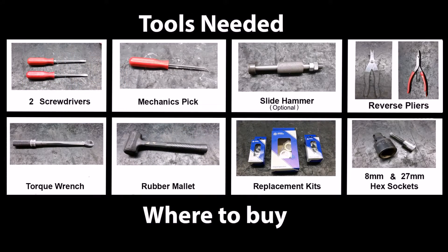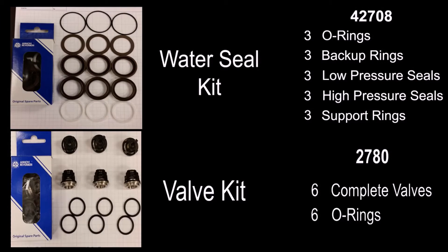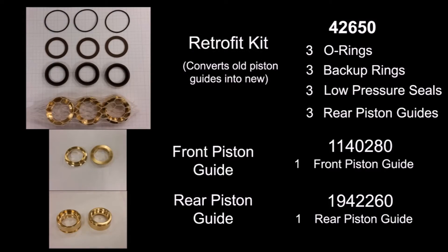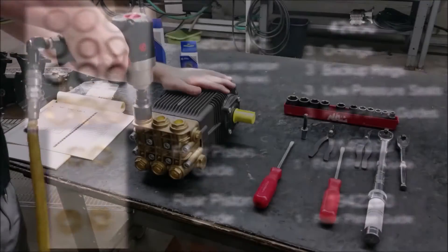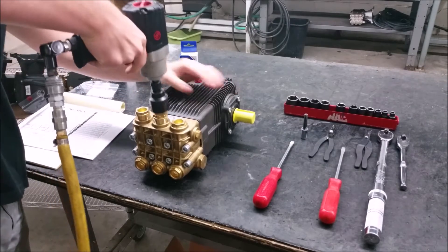Here are the tools needed to replace the valves and seals in the XW pump series. Here are the kits and their included parts.